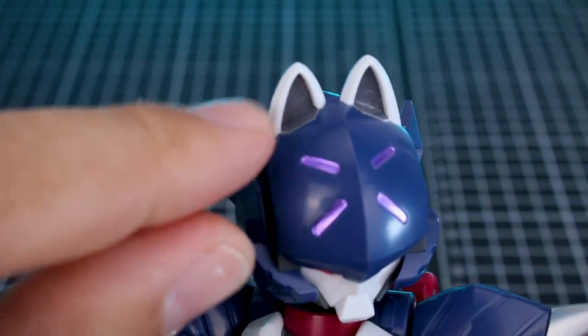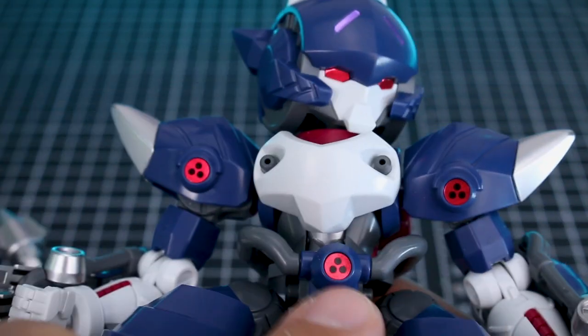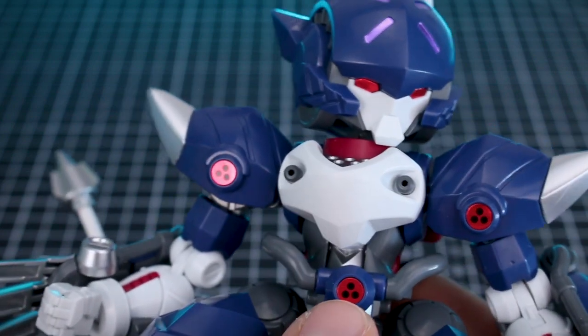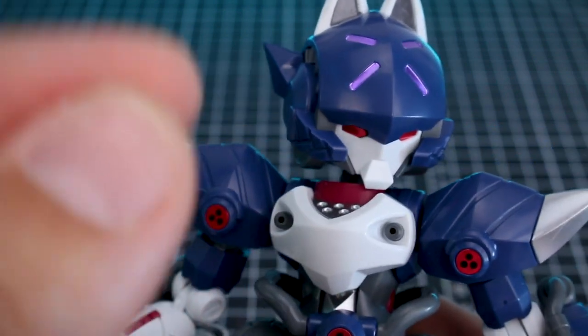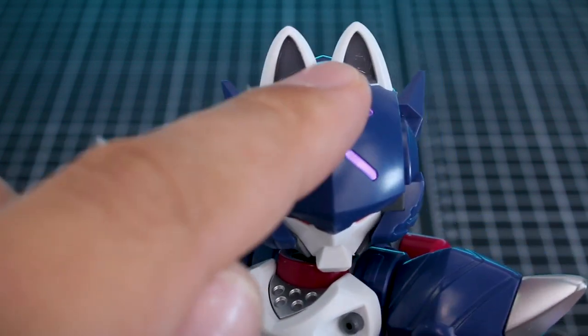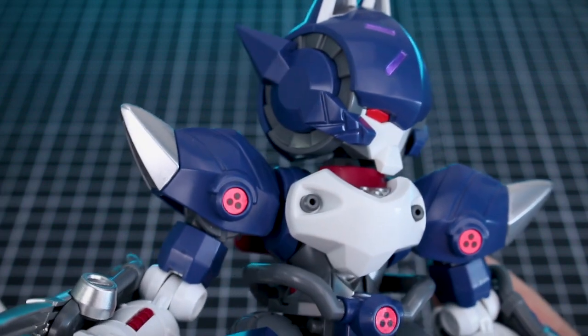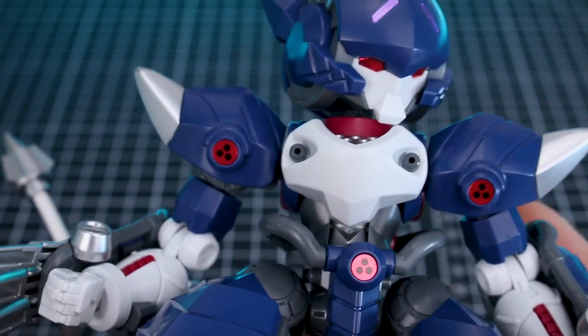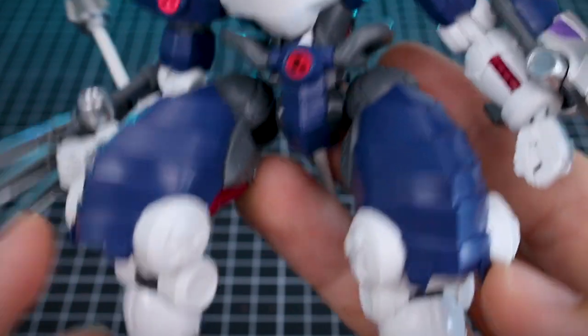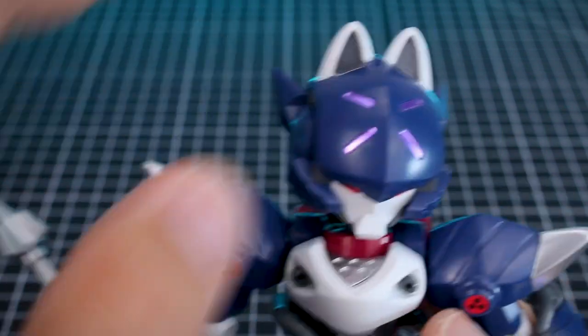First off on the stickers, you have a couple of gray stickers up here in the ears, obviously the purple ones right here, red ones for the eyes, and red ones for these circle bits. On the note of the stickers, when you're putting them on they feel kind of thick and they don't really feel like they're going down very well, but if you press them on really well they actually get some really nice adhesion and seem to work quite well — you just have to really press them on. But aside from the couple little stickers here and there, overall the color separation is quite nice. You do have some nice accents of silver and red between these different parts.